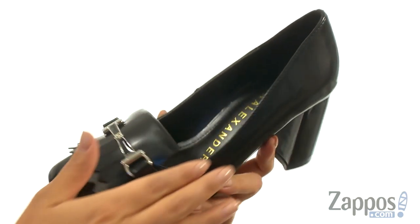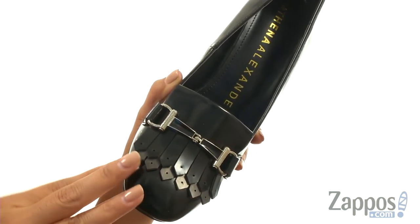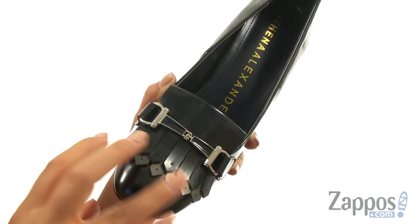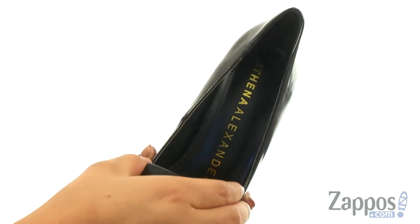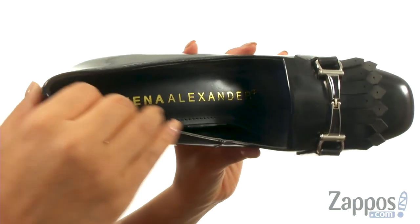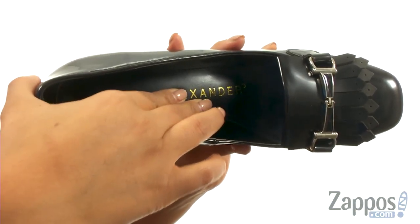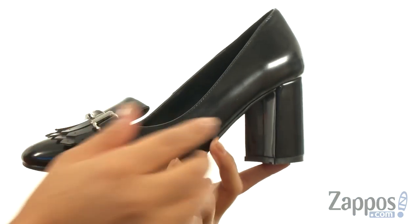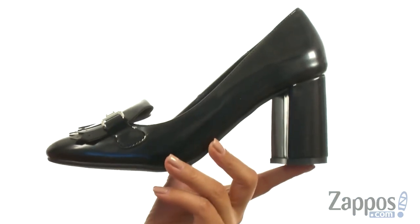This pair has a man-made upper in a square-toed silhouette. They feature a horse-bit and kilt-eye detailing at the vamp for a unique look. There's an easy slip-on construction. On the inside, there's soft man-made lining with a lightly padded footbed for all-day comfort and support.